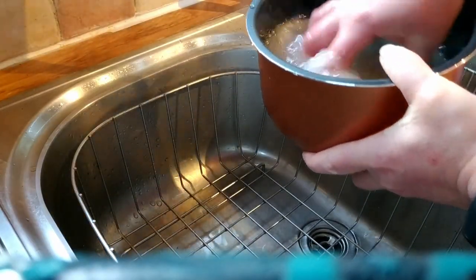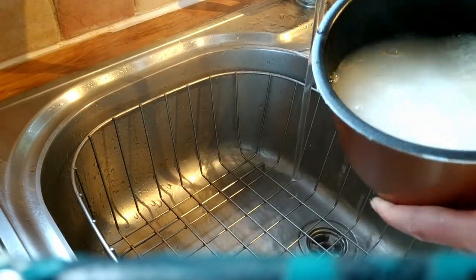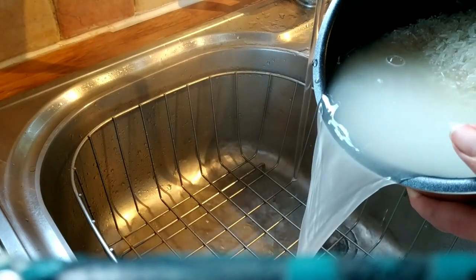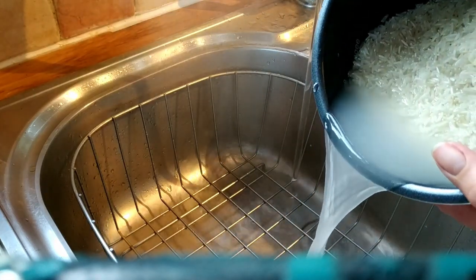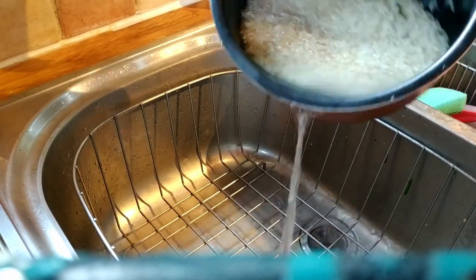It took me years to start cooking rice properly and I can now say I can cook rice nicely on the pan. For some reason I struggle cooking long grain rice, but I'm not as bad as I used to be.